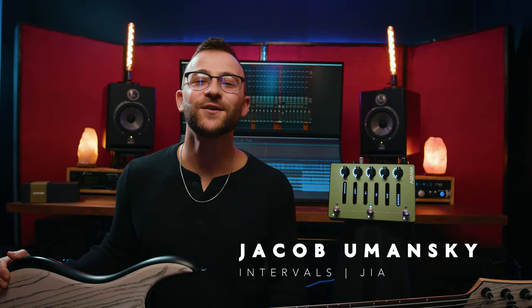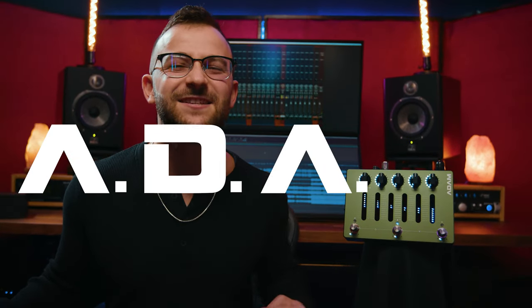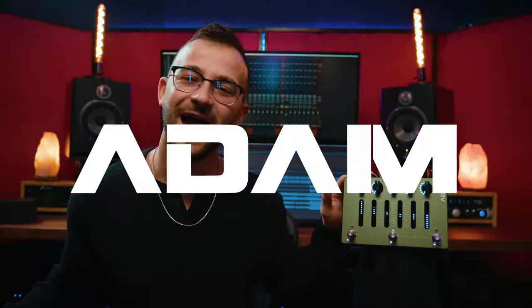What's up guys? Jacob Umansky here for Dark Glass Electronics. Today I'm here to give you a look at the new Aggressively Distorting Advanced Machine — or ADAM.